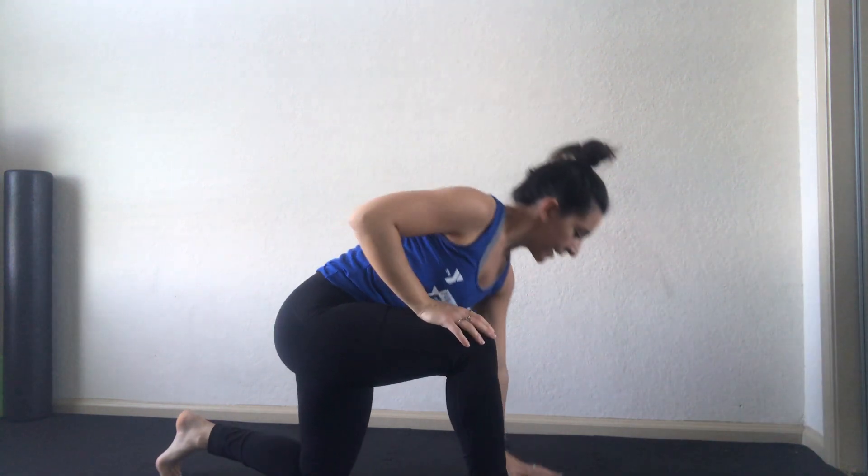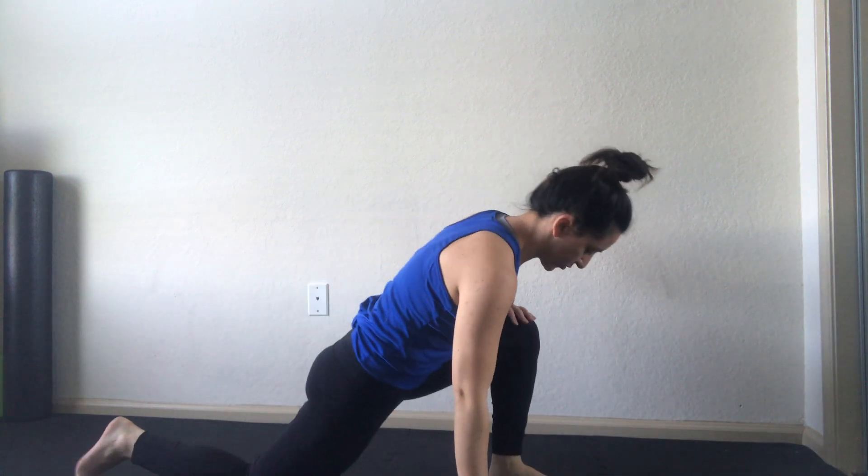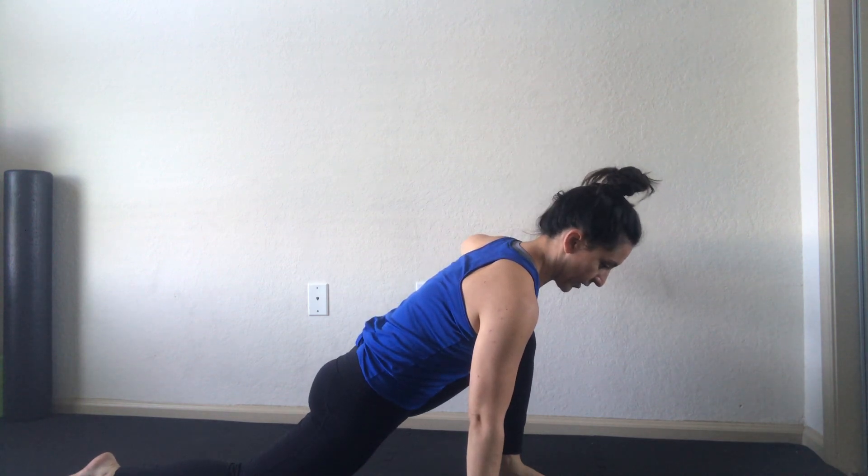For a hip flexor stretch — especially good if you're sitting and working from home — get one leg out in front with the opposite hand down, and take the other leg back behind you. The kneecap is on the ground but you're not directly on the kneecap — more on your thigh. Press your hips down gently and you'll feel the stretch in that back leg down the front of your leg. Switching sides: knees over ankle, and you feel the stretch right through your hip flexor and quadricep.